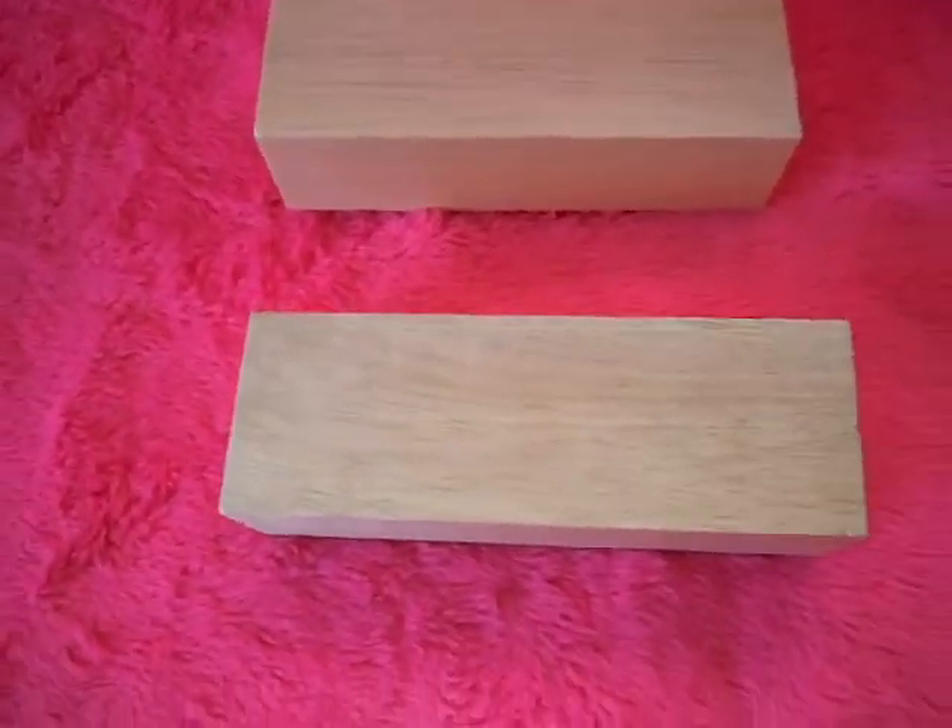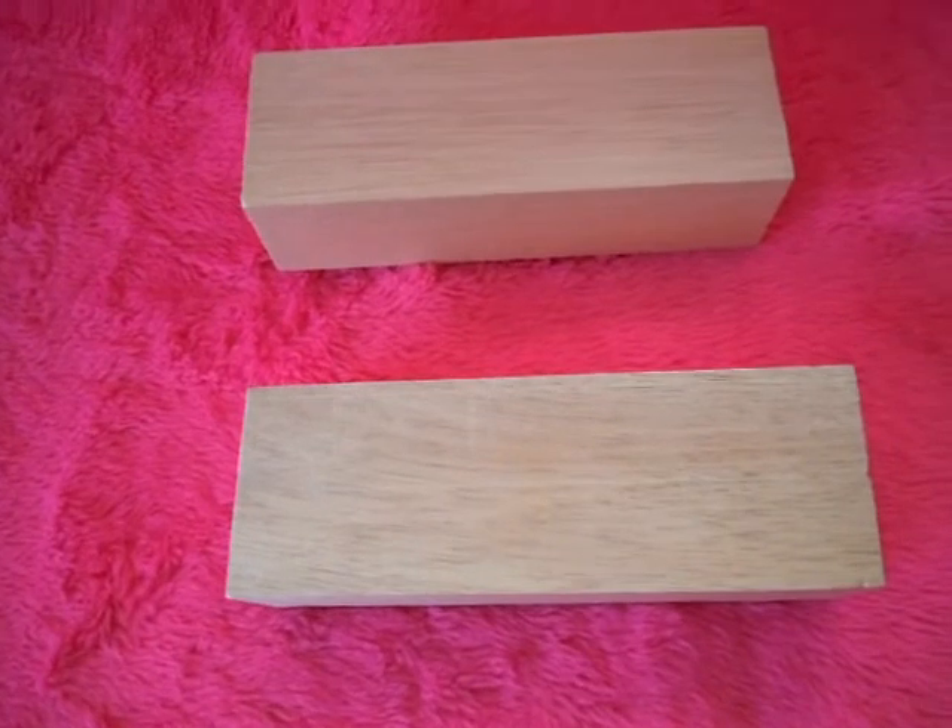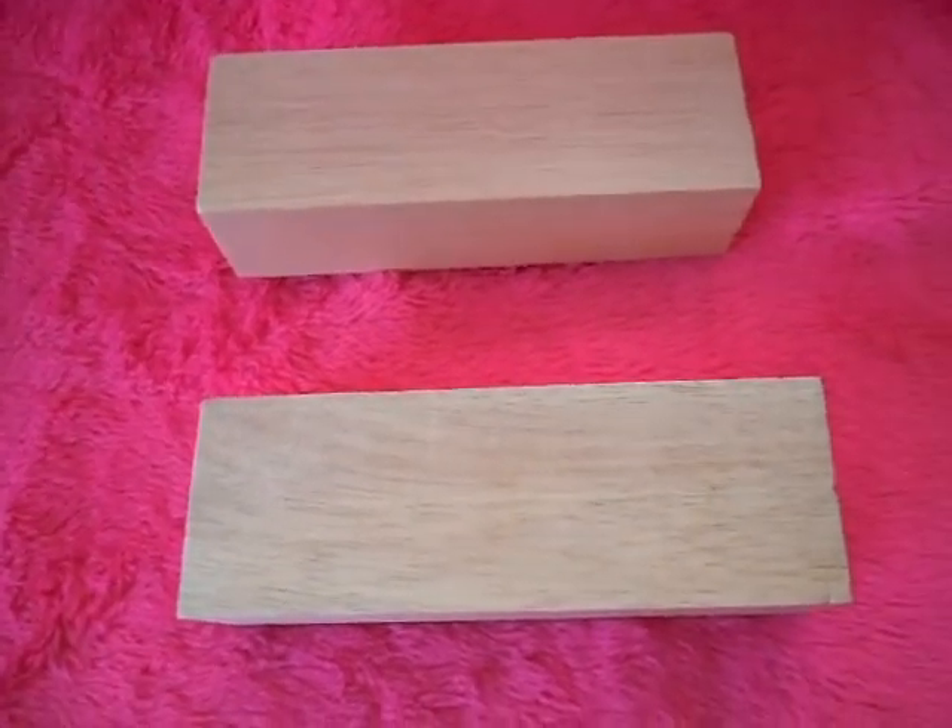Balsa core bamboo bike lugs — coming up. Hopefully around Christmas time. We'll see.